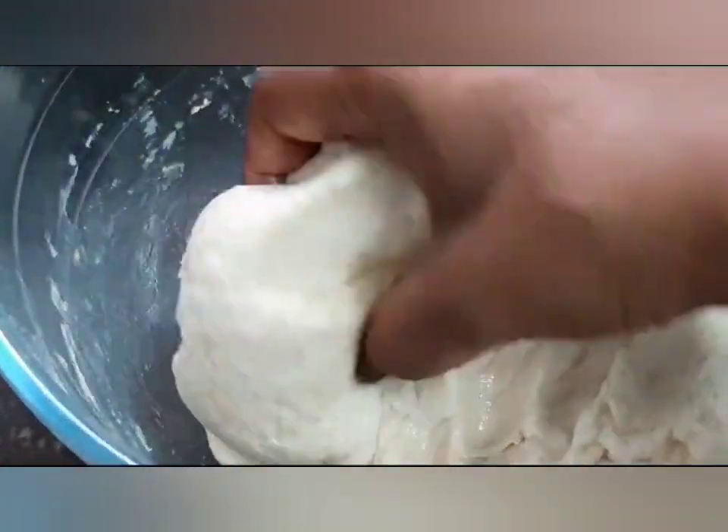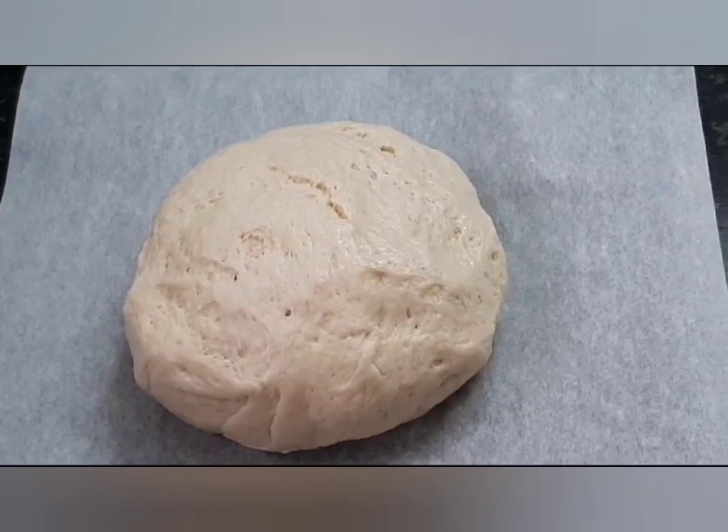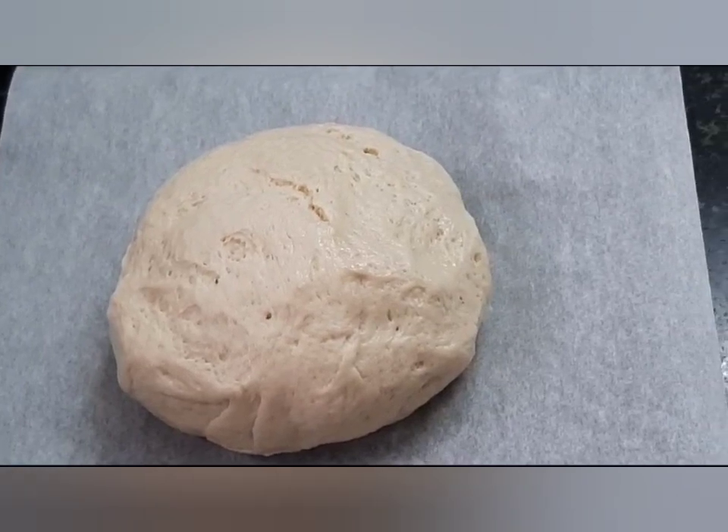Now lightly knead it — the pizza dough is ready. This can be divided into four equal portions to make the pizza base.